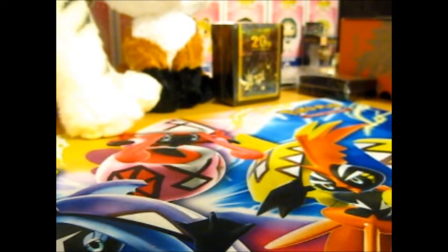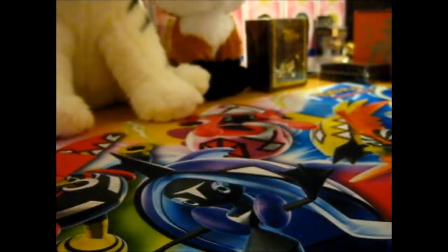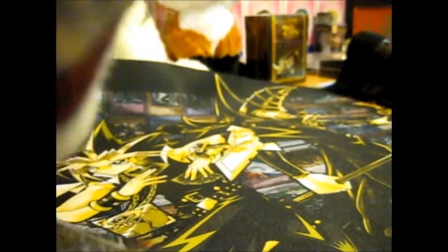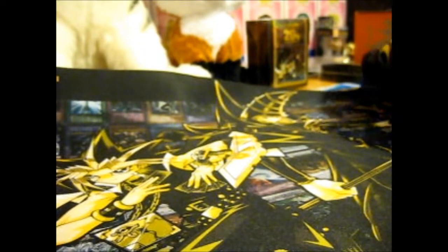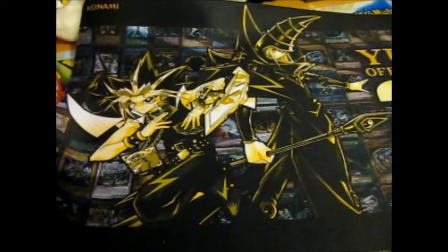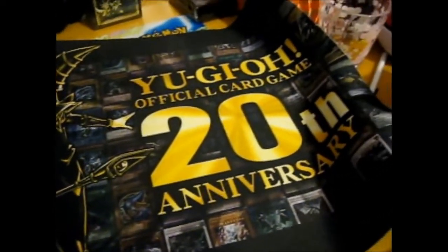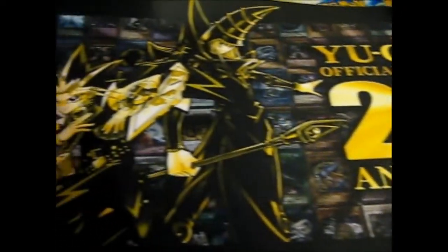I'll raise up the camera in a second. In the English release, they're going to release a binder as well. That is the lovely play mat.